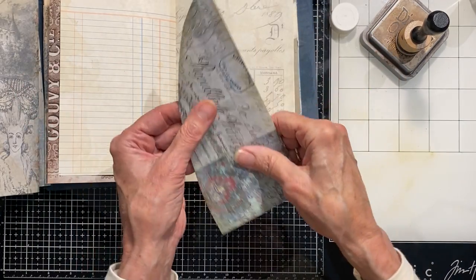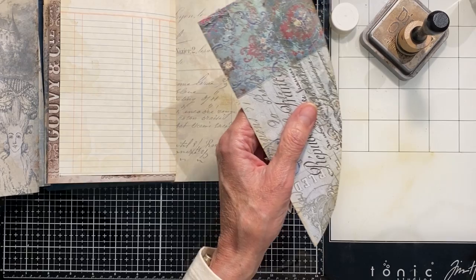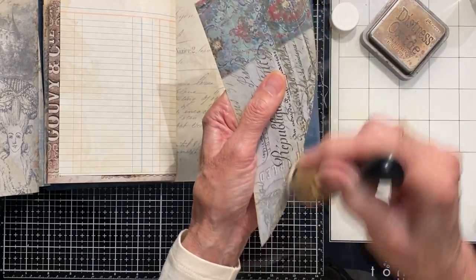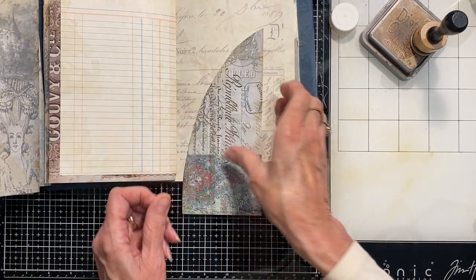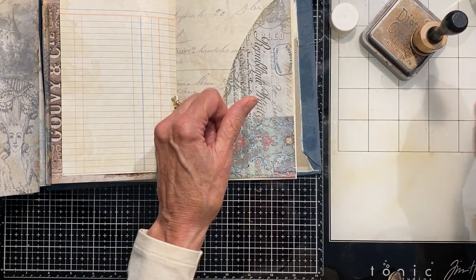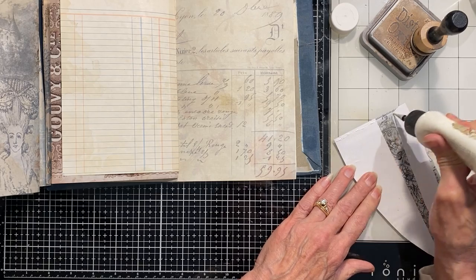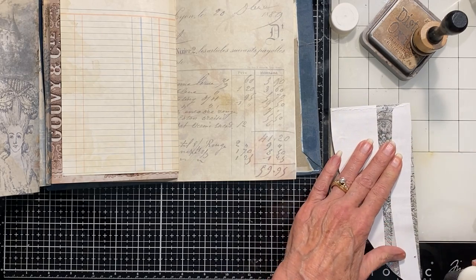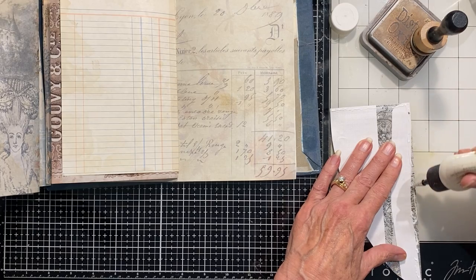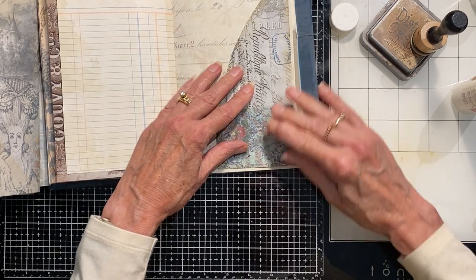It just kind of stiffens it up and gets it dry much faster. I'm kind of not happy with my cut line though. And then that can go here. The Art Glitter Glue for putting envelopes onto pages is kind of my go-to for the strength of the glue. This is one I could have taken to my sewing machine if I wanted to add a little extra interest with a stitch line. You can also just use a pen and draw it on.